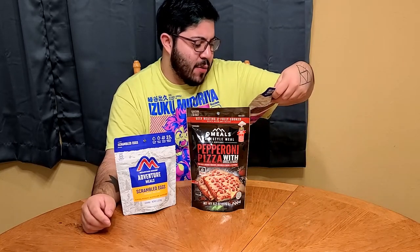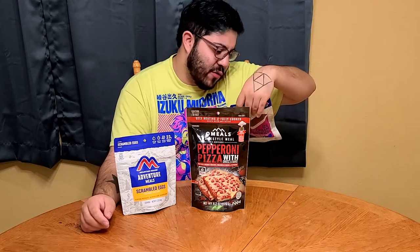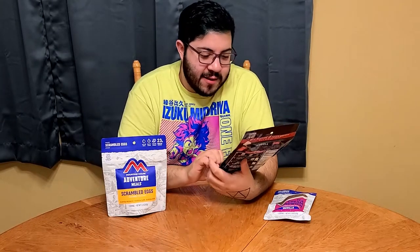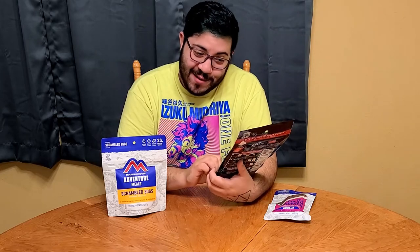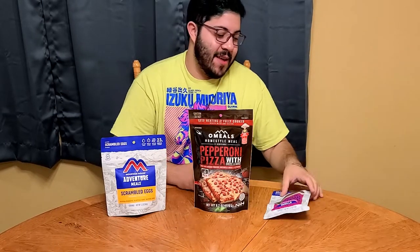This one's good till 2023, so I've got three more years on that if I wanted to drag it out a little bit more. And of course the ice cream sandwich, that's probably got a little bit less of a shelf life — 2022 or 2032, whatever. Anyway, I'm gonna be eating freeze-dried food. I've never eaten freeze-dried food before. This is scrambled eggs with bacon, freeze-dried. You've also got some pepperoni pizza with cheese and sauce, and of course that wheat ice cream sandwich, which I'm actually excited about.